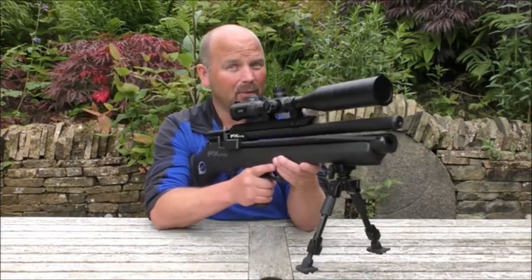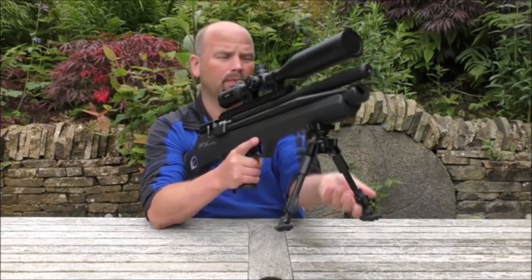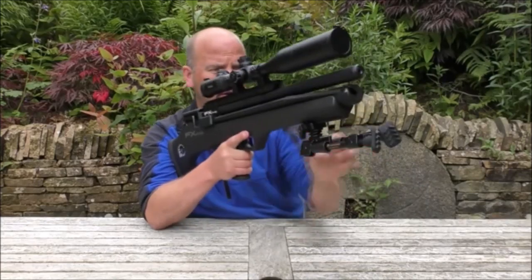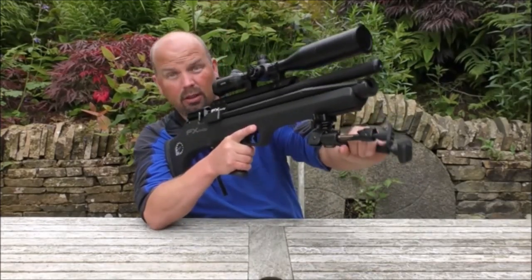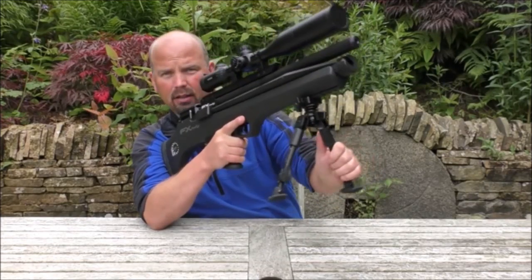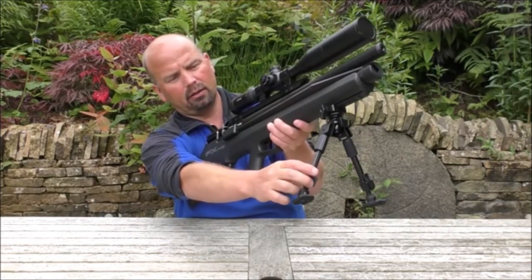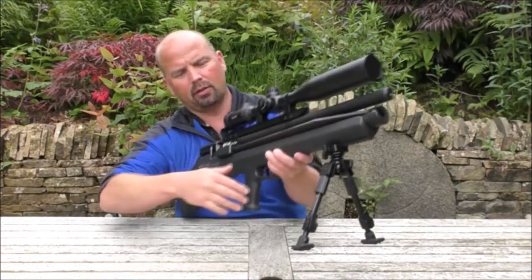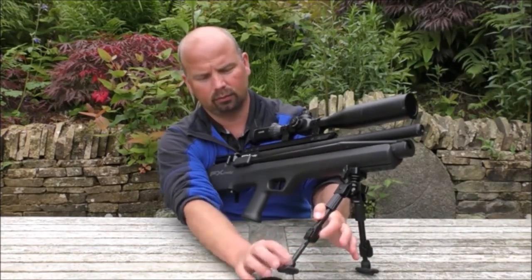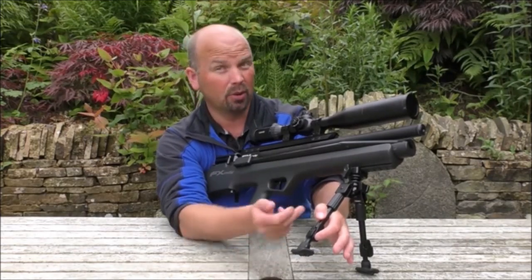This bipod is a reasonably lightweight one, and it's a Vanguard Equaliser Pro. That would normally be tucked up like that. So all you do if you want to take a shot and you want to lie down for maximum stability, flip these legs out — you'll notice they rotate. And then you can increase the length of the legs simply by drawing them out. They are spring-loaded, so they pop back up.